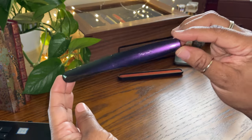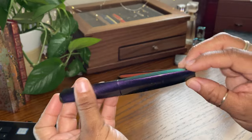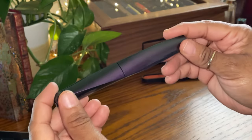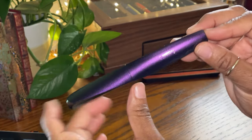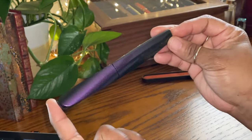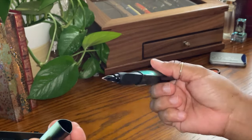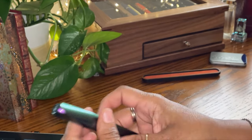The color is what captured me, because I love the color purple. It says it's a 'mystic shine,' and that is just an absolutely beautiful color. This body is made of plastic. There is a horrible scratch that I had the misfortune to get on my lovely fountain pen here, but the body is still a beautiful looking body. This is a snap cap, so you basically line it up and snap it.